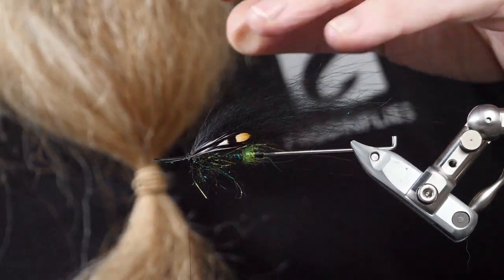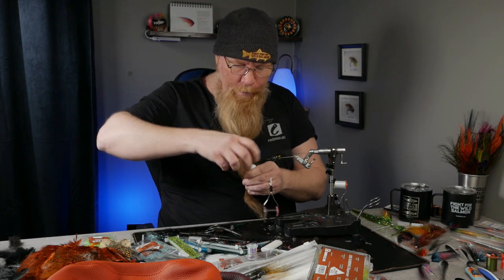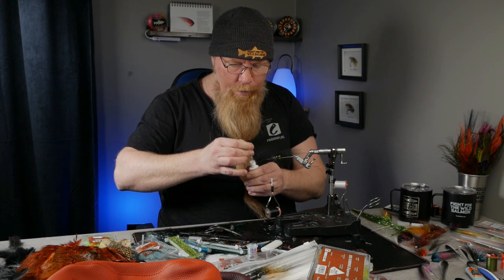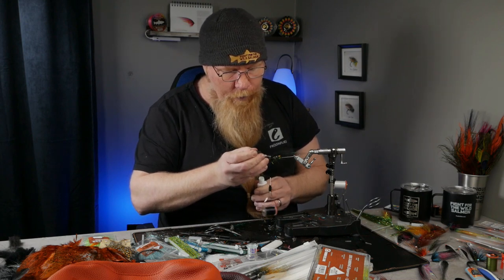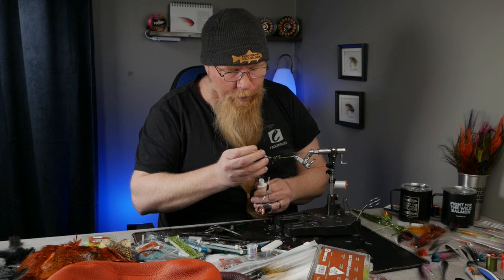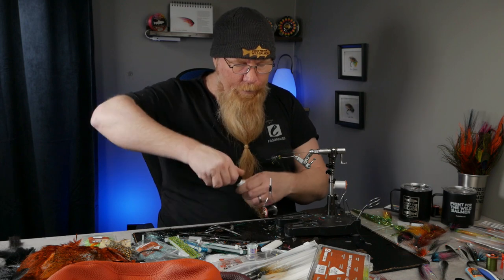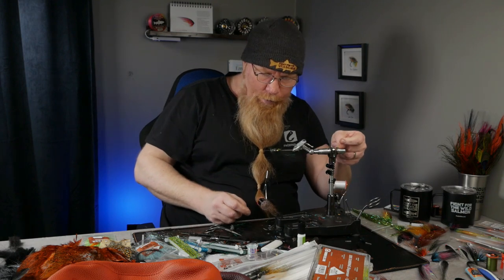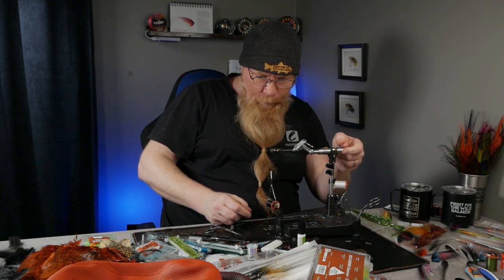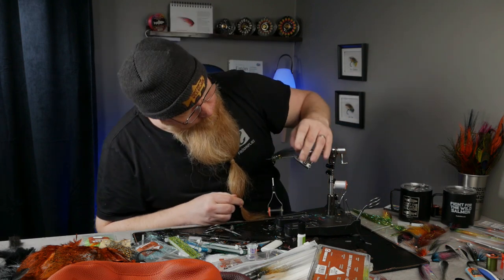Now we will use a little blue before we put on the black soft tackle to finish off this fly, to fixate the wings. Looks pretty good from underneath too — the green little butt. This is a very simple fly to tie.